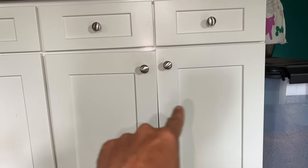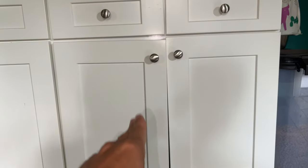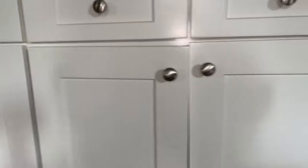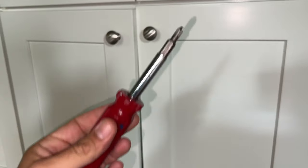As you can see there, those doors are not even. We got one sagging really bad right there. So what we're going to do, I'm going to show you how to fix this real quick. It's super simple. All you're going to need is a screwdriver — Phillips head.